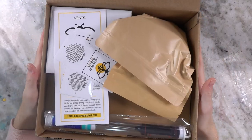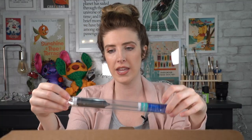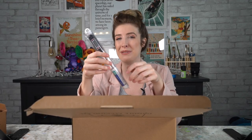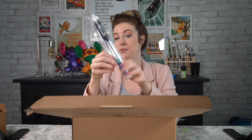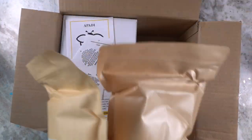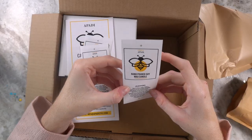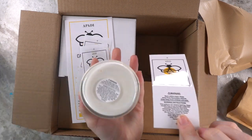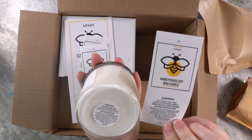Inside the kit we have a digital thermometer — I don't know why you need a thermometer, I thought you just melted it and poured it in. We have two huge bags — I feel like this is a soy wax kit. We've got some bee warning stickers — normally you put these on the bottom of the jars. It literally says soy wax candle right there.